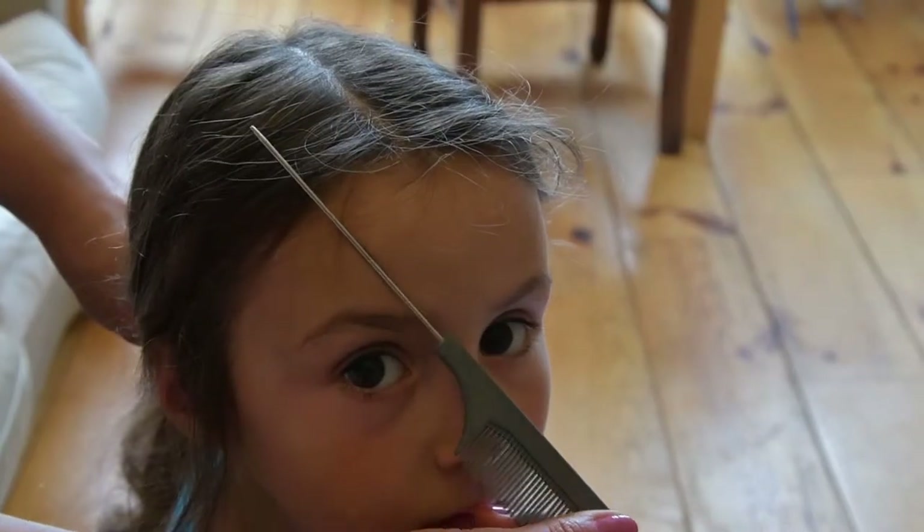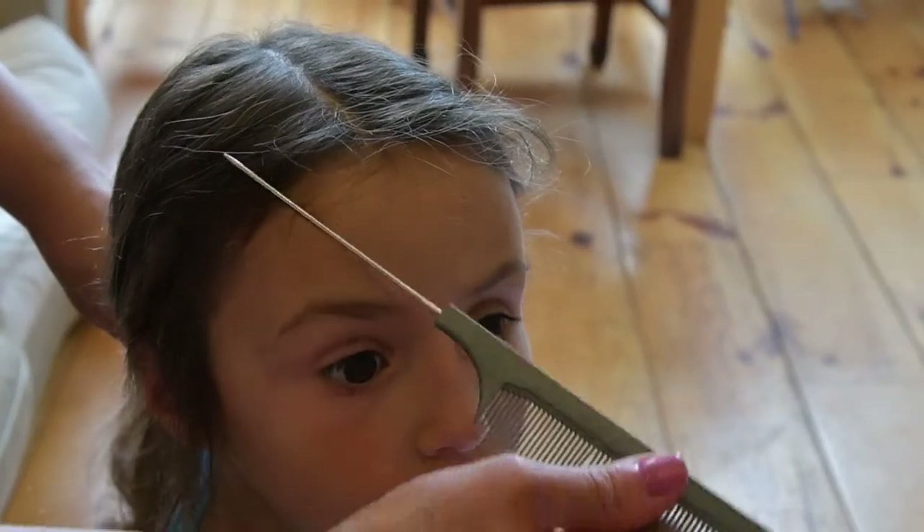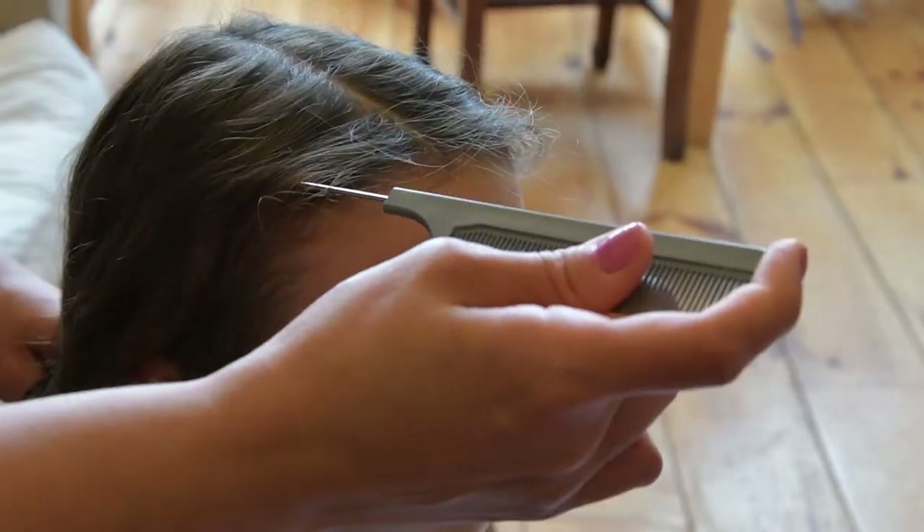After you brush the hair really well, divide it vertically into two equal halves. Put one of the sections away in a temporary ponytail.